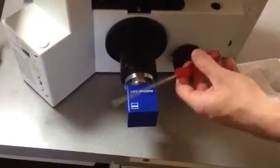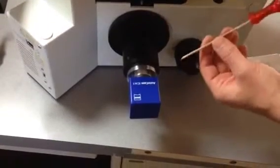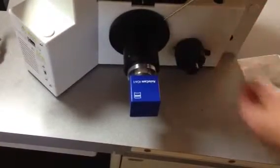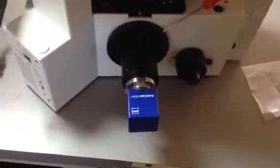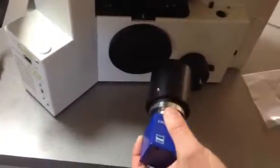This 3mm wrench came in the box with your new adapter. You're going to take the wrench and put it in this hole right here. There's a single hole with a single set screw that holds this adapter in place. You're just going to loosen this a couple turns and this whole thing comes off.